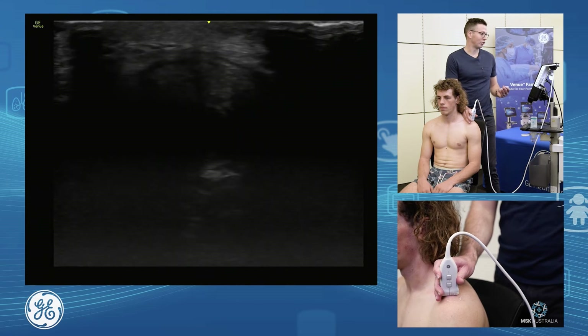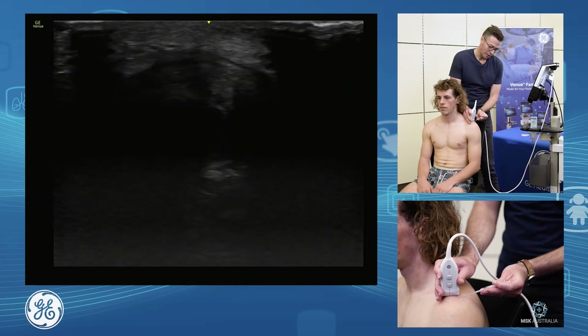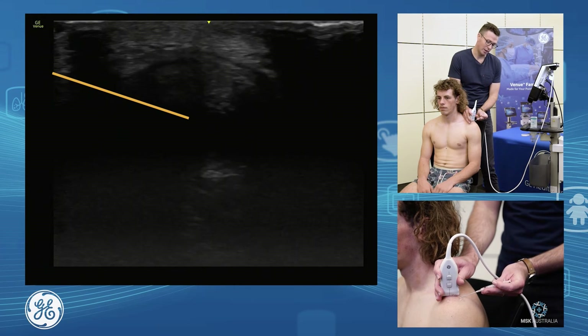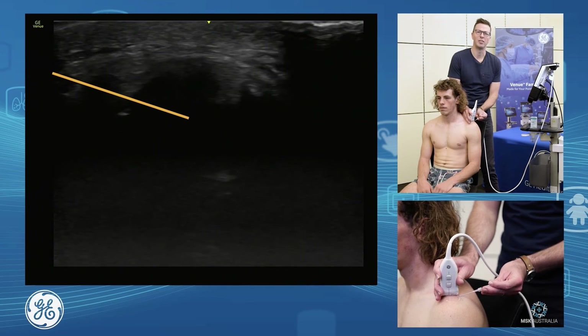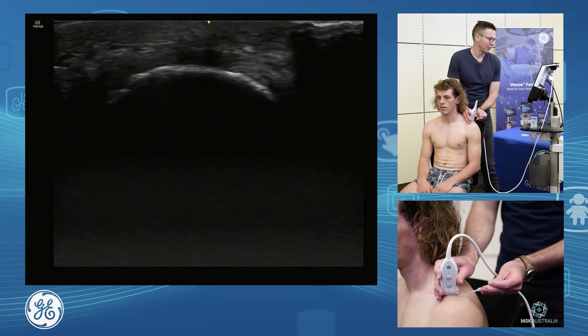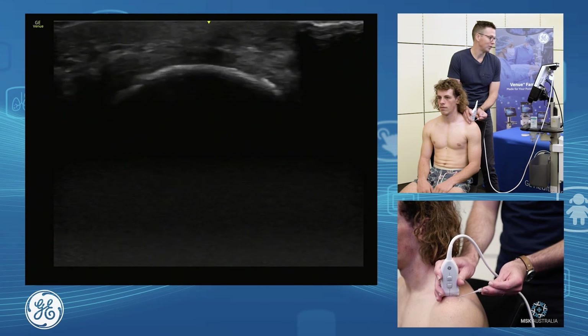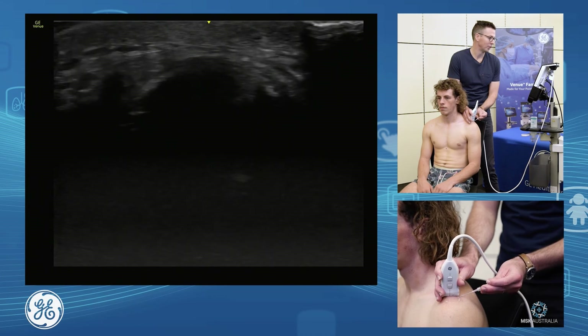You'd sterilize your area, go short axis on the joint because we know we're in the joint, and then bring your needle in from about a centimetre down with a pretty straight approach, and you get a nice little AC joint injection. Very quick and easy way to do an AC joint injection. Find your clavicle, find your acromion, in the middle, see the joint in short axis, drop your needle in.